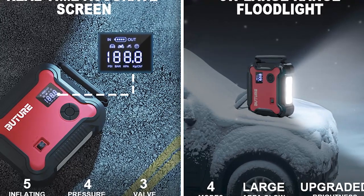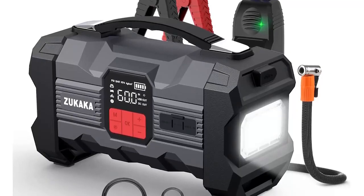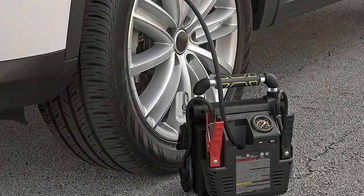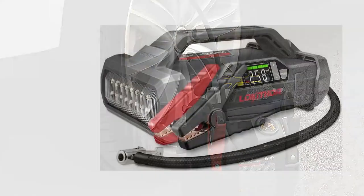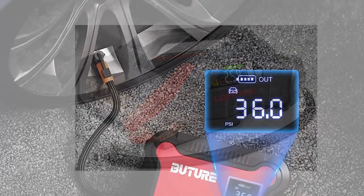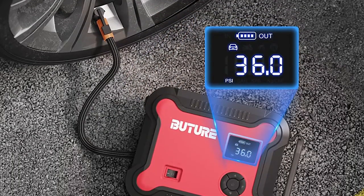These jump starters are perfect for those who are always on the go and need a reliable, portable, and versatile tool to keep their car running smoothly. Whether you're a professional mechanic, a weekend warrior, or just someone who wants to be prepared for emergencies, these jump starters are a must-have. So, without further ado, let's get started and check out the top 5 best battery jump starters with digital tire inflators.